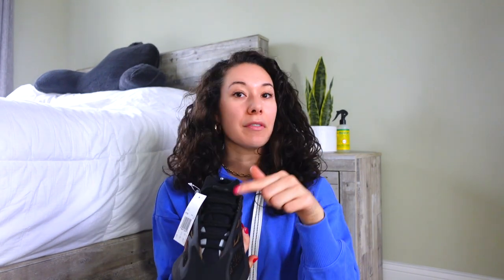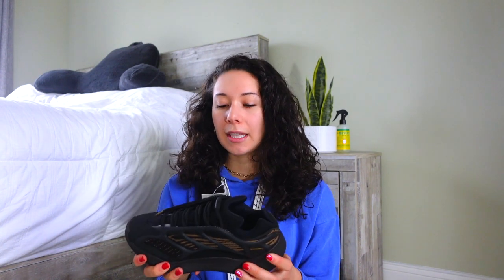In terms of looks, the front especially looks similar to the MNVNs because of the infinity laces — minus the metallic piece here. Size-wise, the six and a half, which is my true to size, is a little snug but I don't think I'd need to size up. That said, if you're worried about them being really tight, definitely go a half size up and you'll be fine. I'll show you how they look on feet really quickly now.